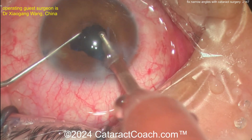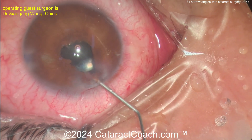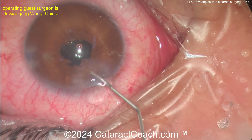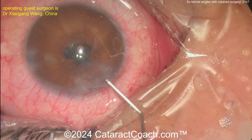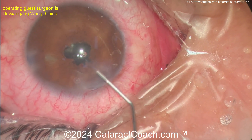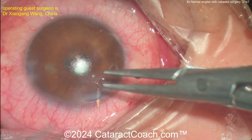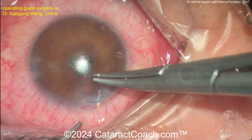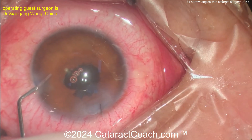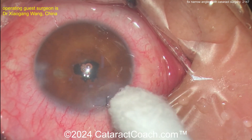Cleaning up here, removing that viscoelastic — beautiful case. There's a little iris prolapse; make sure you solve that. A bit more viscoelastic can be okay, but you don't want to leave it in the eye due to the pressure spike. Better to just throw in a 10-0 nylon suture — and there it is! Great minds think alike; beautifully done.